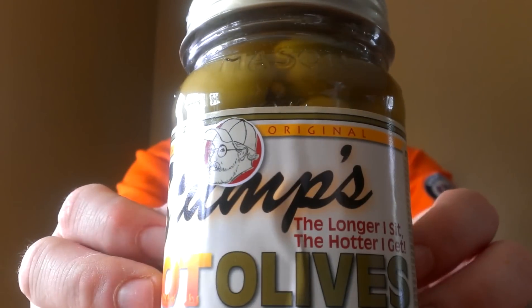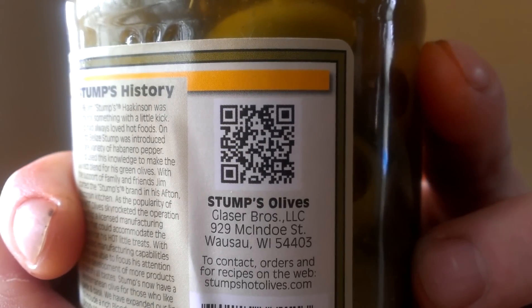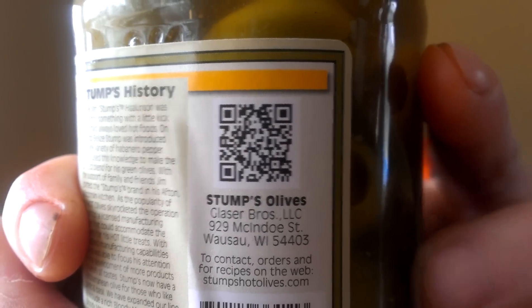It's got a little smartphone feature — hit that with your smartphone scanner and it'll take you right to the website to show you what they're all about. This company also makes hot pickles, a chardonnay, and a hot Bloody Mary mix. I've had all of them.